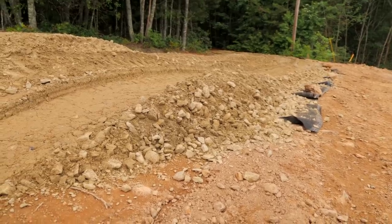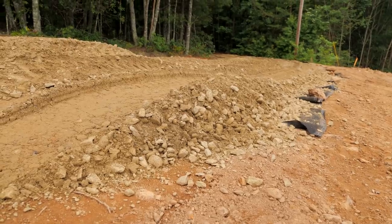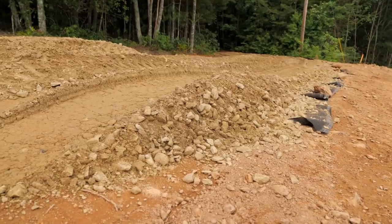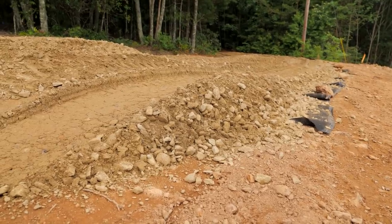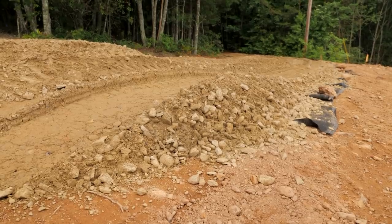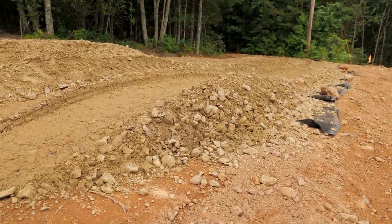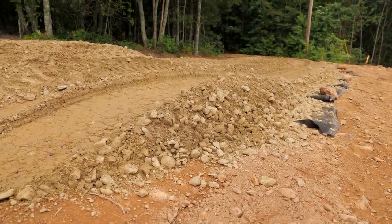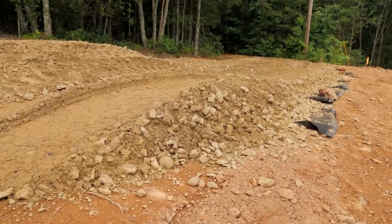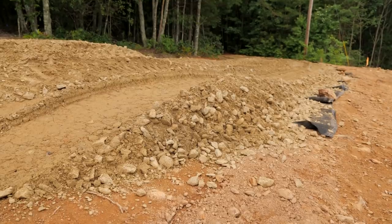This is the non-spec gravel, which is basically everything left after they run through the crusher - it's got all kinds of different sizes of gravel, fines, rock dust, a little bit of clay. It all bakes together pretty well and packs down nice, makes a good driveway bed. And it's pretty cheap, so all good.